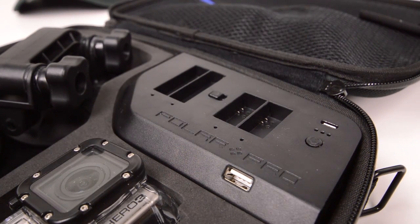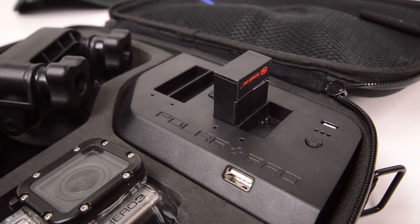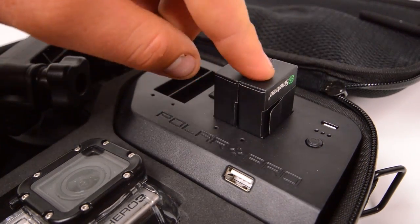You cannot charge both of them at the same time. There's also a USB output port, so you can use that if you were wanting to charge a cell phone from this power bank.